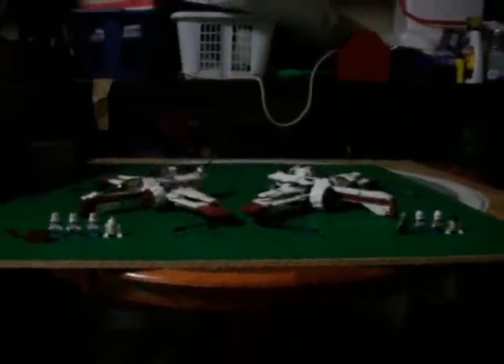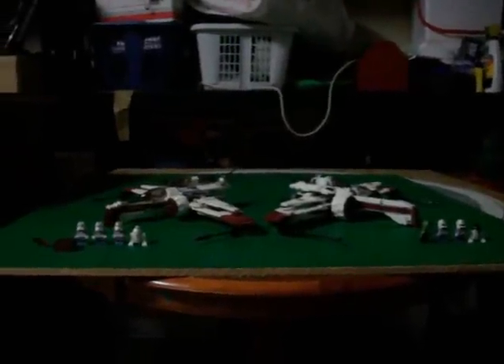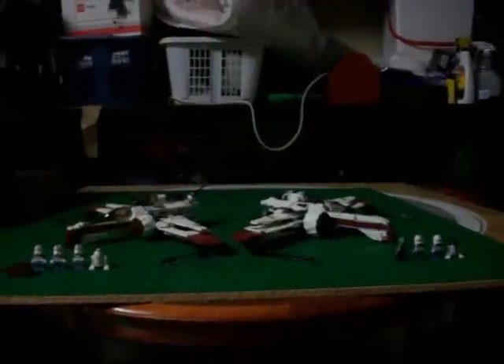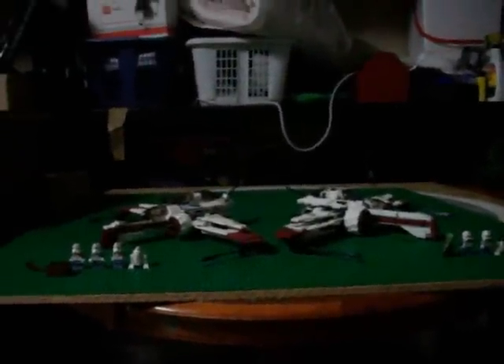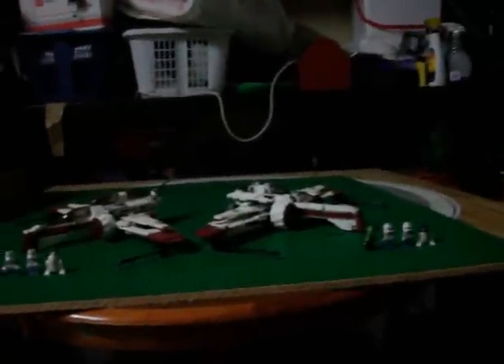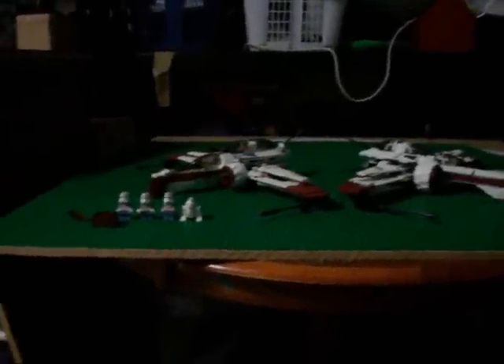Hey guys, it's XXMisery, XXL9, a.k.a. SkyCut1995, here today on the ALT channel. Today I'm going to be doing another comparison video, this time on the ARC-170. As you can see, we're in my garage again. I kind of like using the green base plates for this. Sorry my voice is a little bit lower than usual because I'm still sick, but I'm going to take some medicine today, hopefully get better before school tomorrow.